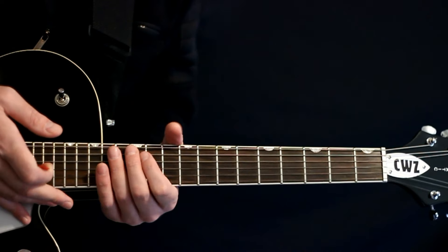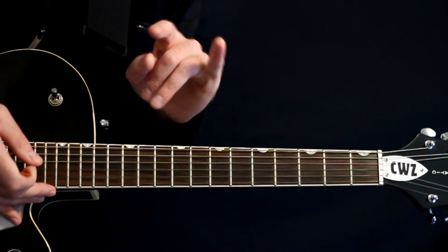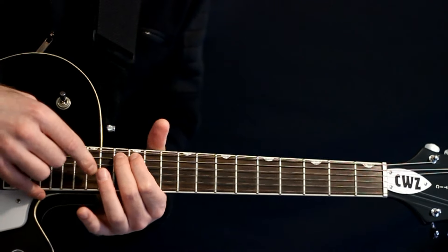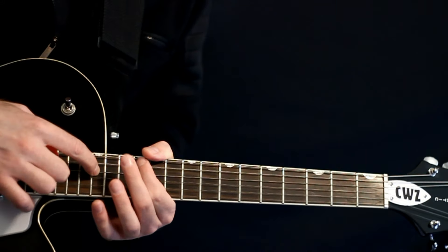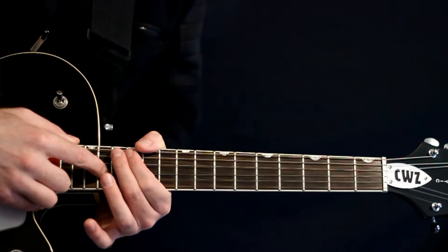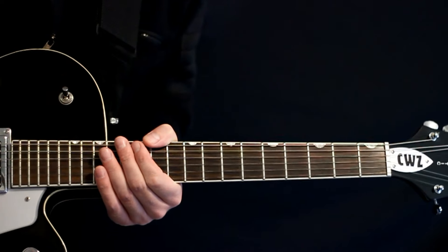For the second variant, everything stays the same except for the last two taps. We basically just flip them from the last part — we go a 15 on the G to a 17 on the G. So it all stays the same, then we just go to the 15 and then the 17. Another little variant there for you.